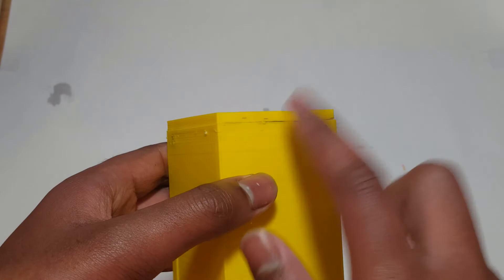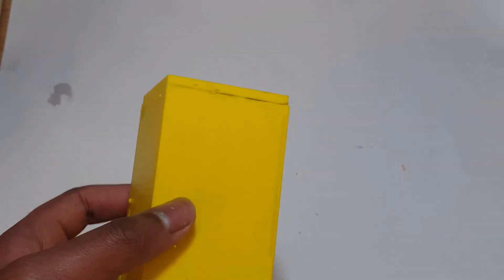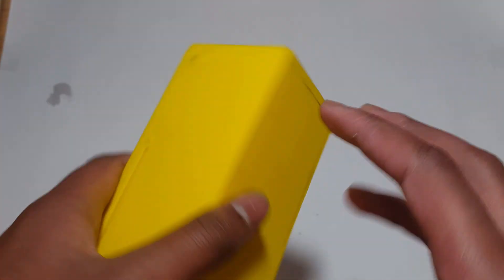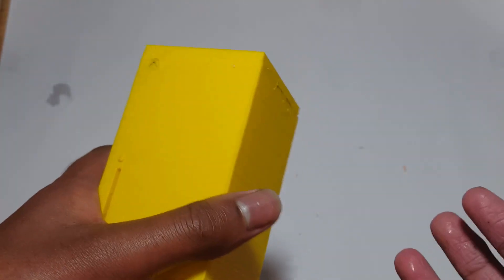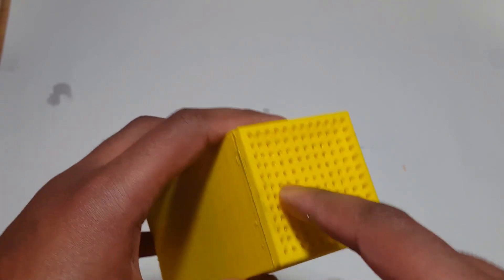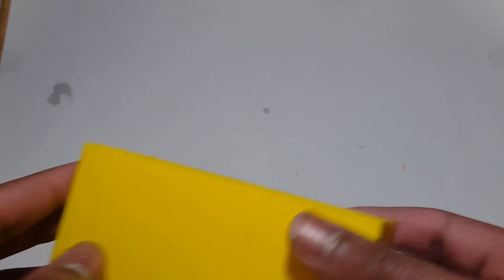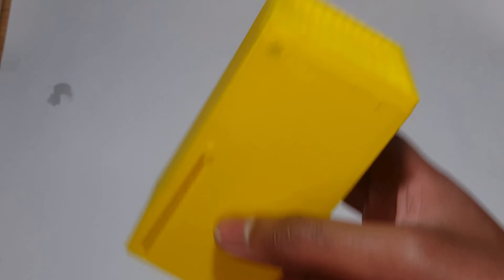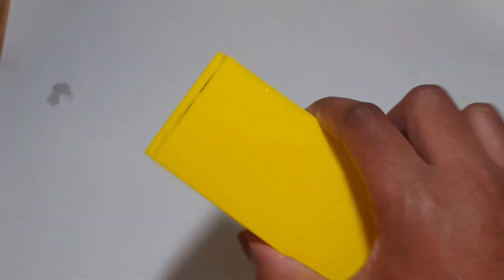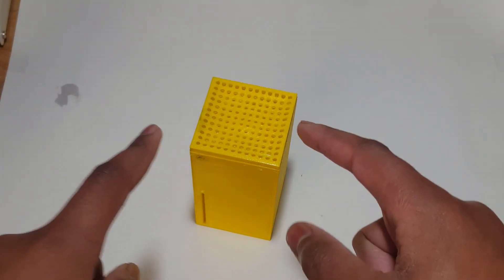I had to glue this bit on separately because this took a lot longer than I thought it would. The printer said it would take 10 hours, and even though it had printed quite a bit, it was only about 20% done. I realized the reason it printed a lot but still had so much left was because this section — with all the circles — takes a long time since it has to go over itself repeatedly. I didn't know that, so I had to cancel it yesterday and continue printing today, then quickly glue it on. It held together pretty well, and that's my Xbox Series X.